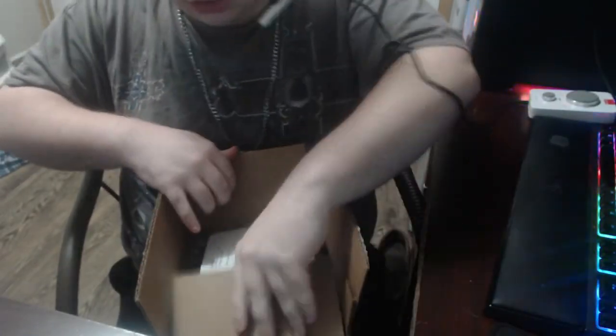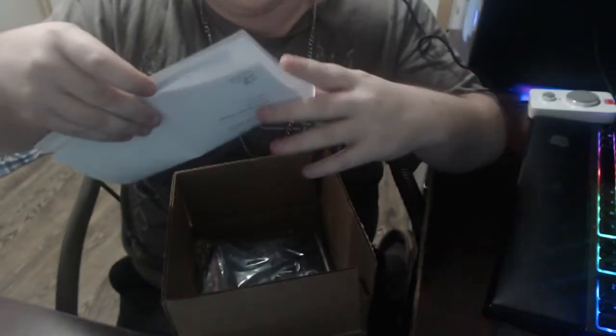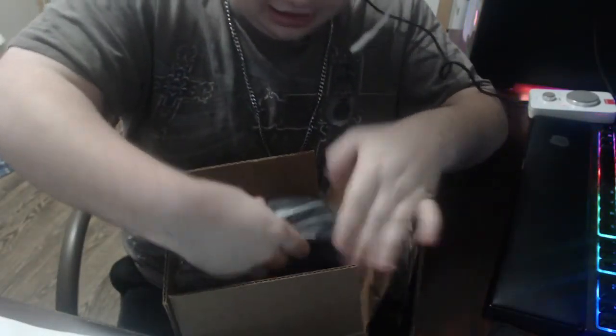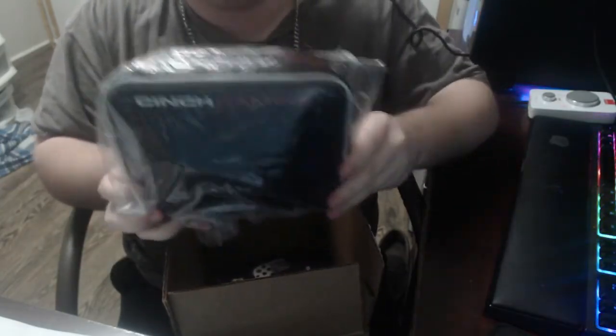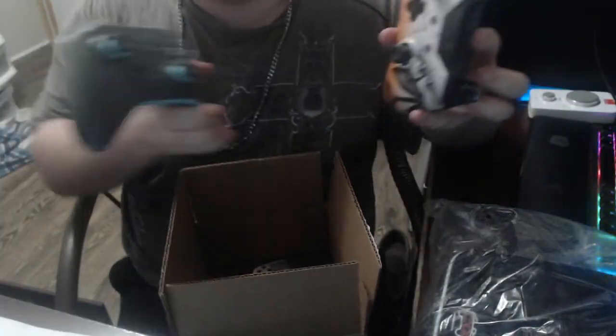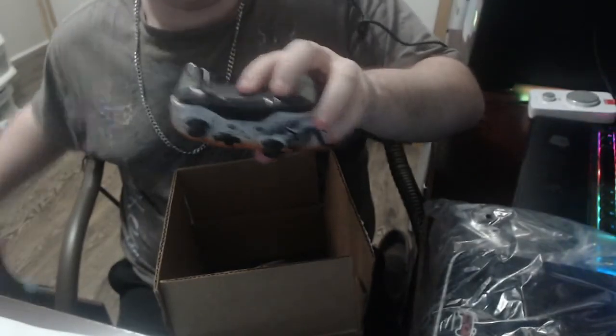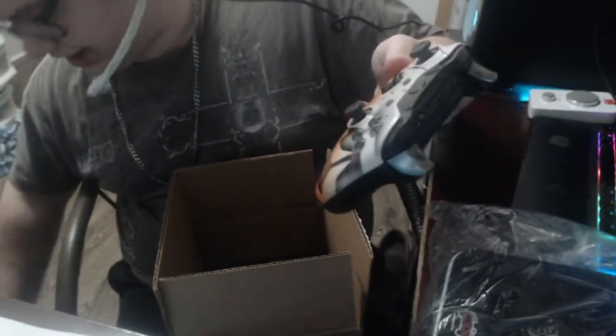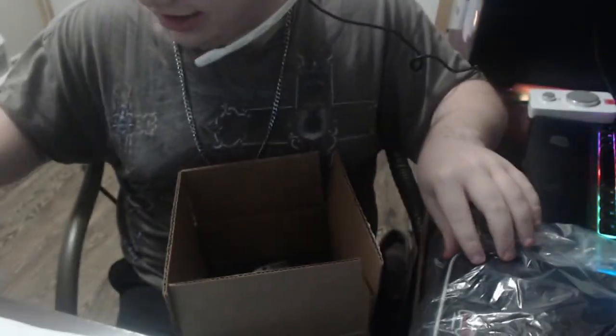Anyway, we got a couple of things here: we got the controller and some packing paper. We got a Cinch Gaming case that comes with it for my controller, because I'm trying to take more care of my controllers. I have this Overwatch Edition controller and this normal Xbox One controller — they're all Cinch Gaming, they've got the buttons on the back. That is what Cinch Gaming does with their controllers, and it is absolutely fantastic.